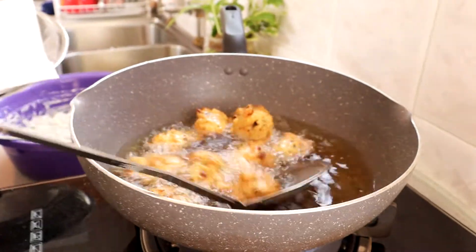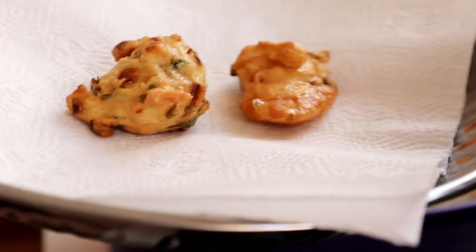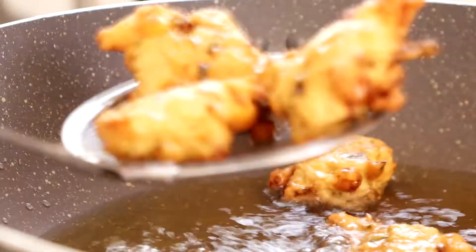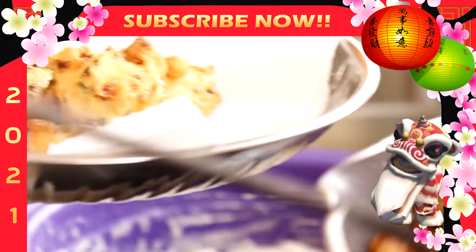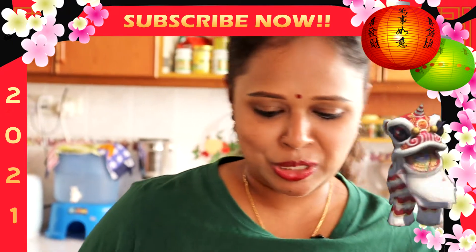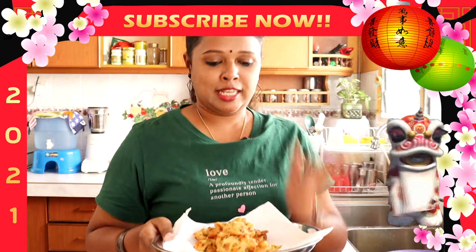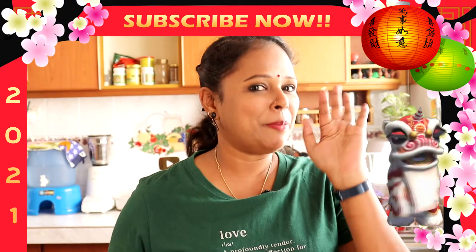Ok kawan-kawan, bila dia dah jadi golden brown macam ni, kita boleh keluarkan dari minyak. Memang satu rumah ni dah start bau wangi tau. Beginilah cara untuk menggoreng cucu jagung. So Lina harap kawan-kawan akan cubakan resepi ni kat rumah — senang kan? Memang sedap makan minum petang. Jangan lupa untuk like dan share video dengan kawan-kawan anda semua. Lina jumpa besok dengan resepi yang baru. Selamat mencuba. Bye bye.